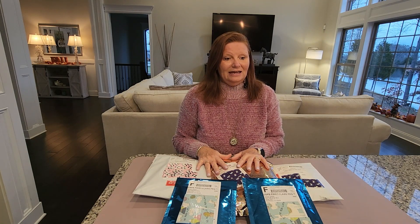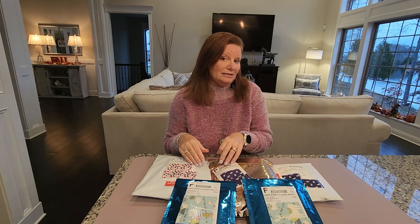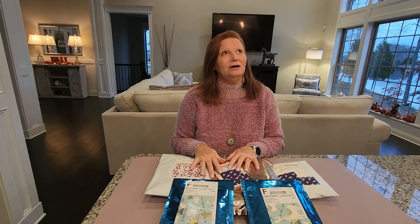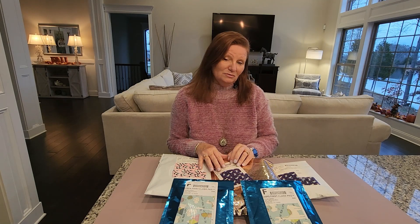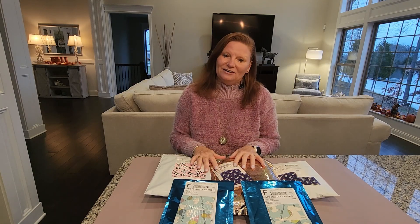Today I have a special surprise — two special giveaways to announce somewhere in this video, so be sure to watch for them. Actually, one of the giveaways has already been drawn. I had asked you all to put an angel emoji or the word 'angel' in a prior video — the Heaven Earth Design series part one video — and if you did that, you were automatically entered in a drawing.